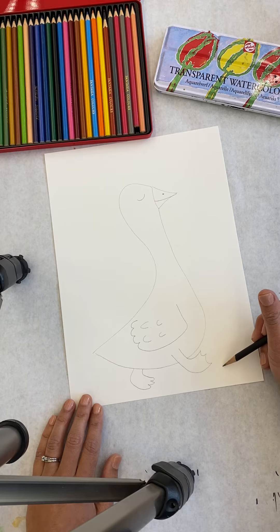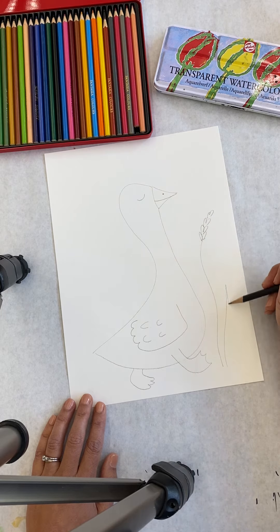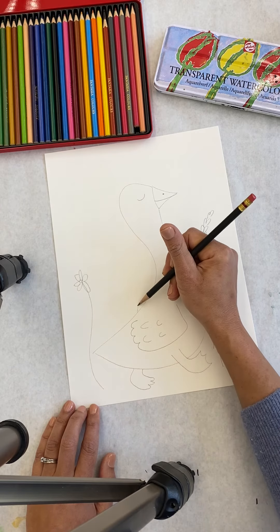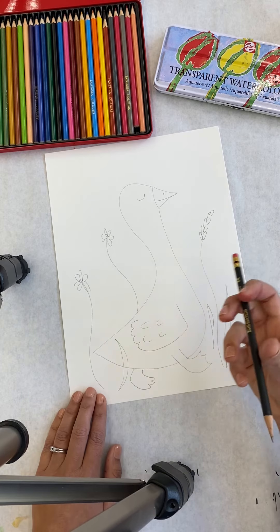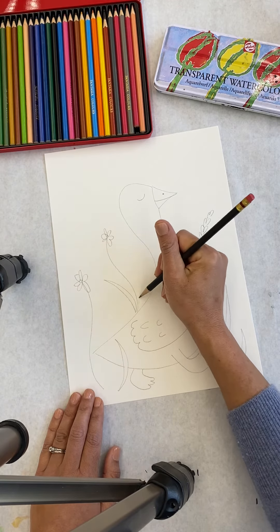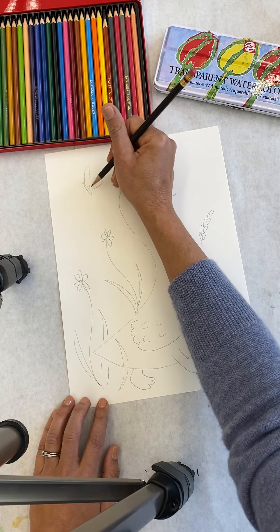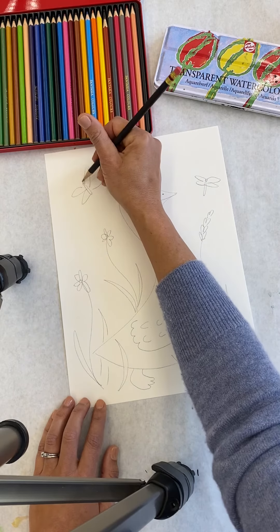One of my favorite parts about this illustration is the fun kind of flowers, wheat, and grasses that are around her. You can make these up however you want — some can go behind her, some can go in front of her. Remember when you draw something in front, erase that line. Different grasses — I wonder what you'll think of to put. Sometimes there's a little butterfly or a dragonfly around her. Feels like spring.